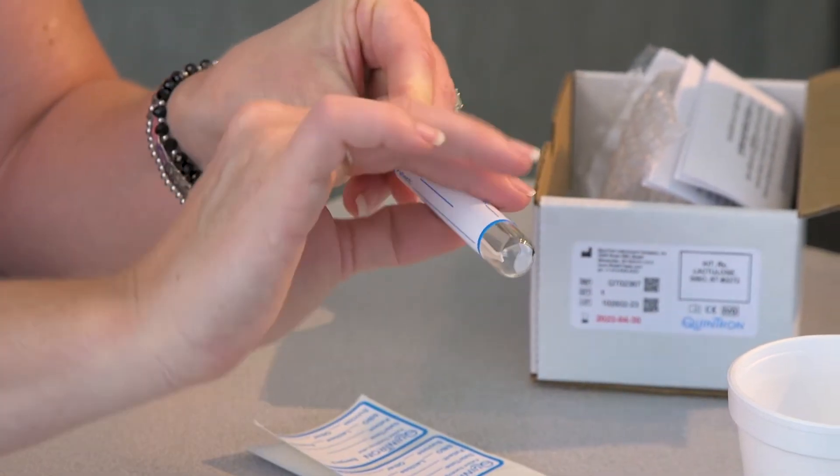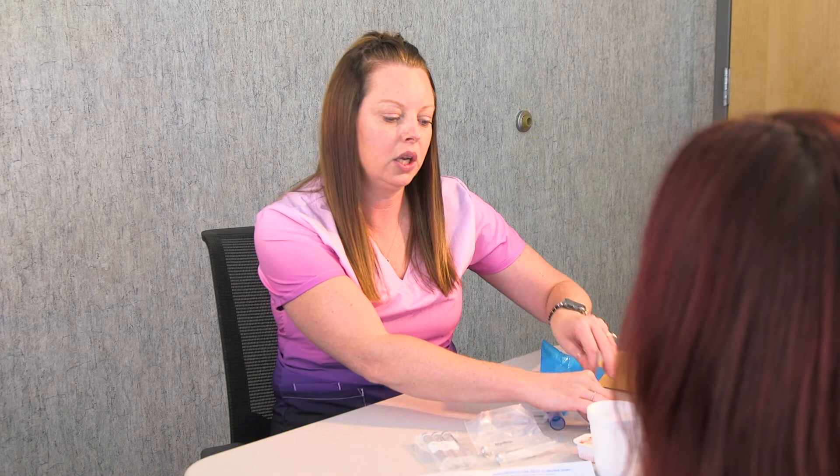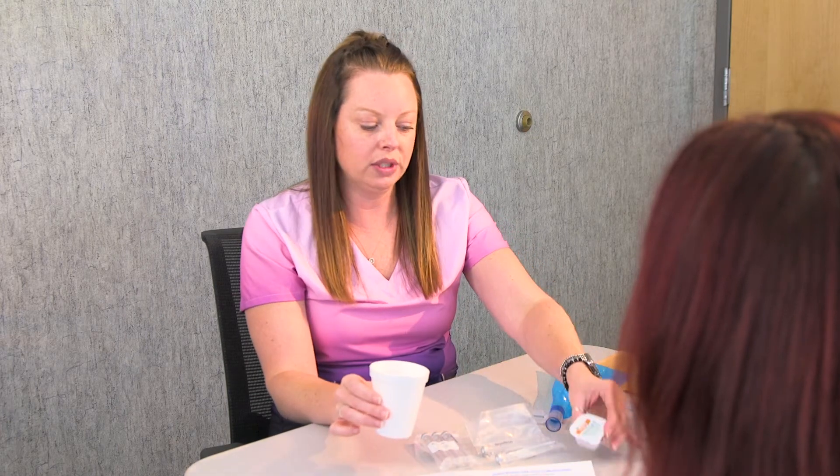After you blow into this tube and put your label on, you will take a cup with an eight-ounce glass of water, dump your packet into it, mix it up, and drink it down completely. Then you will wait 15 minutes and blow into the second tube.